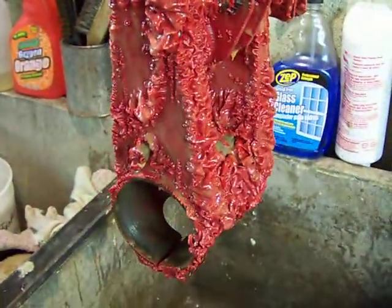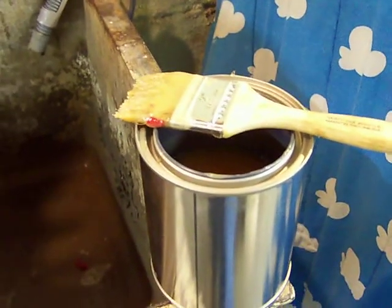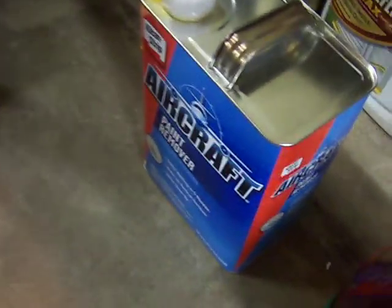Gonna be a yeller. Buy a can of Lowe's, some cheap paint brushes and have at it. That's right — that shit's actually working pretty good.